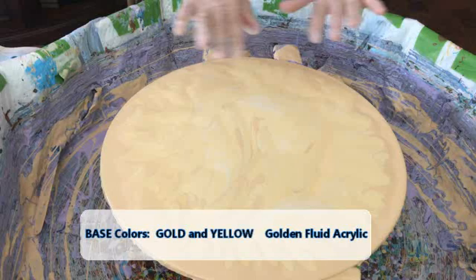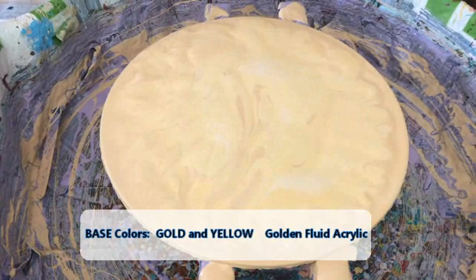Hey everybody, Kathy here with Paint Pouring by Kathleen Miller. Today I am going big or go home — I am doing a 16-inch round wooden medallion. It's going to have two base colors: gold and yellow. I already flooded my wood medallion with my colors and I am doing a drizzle on here.